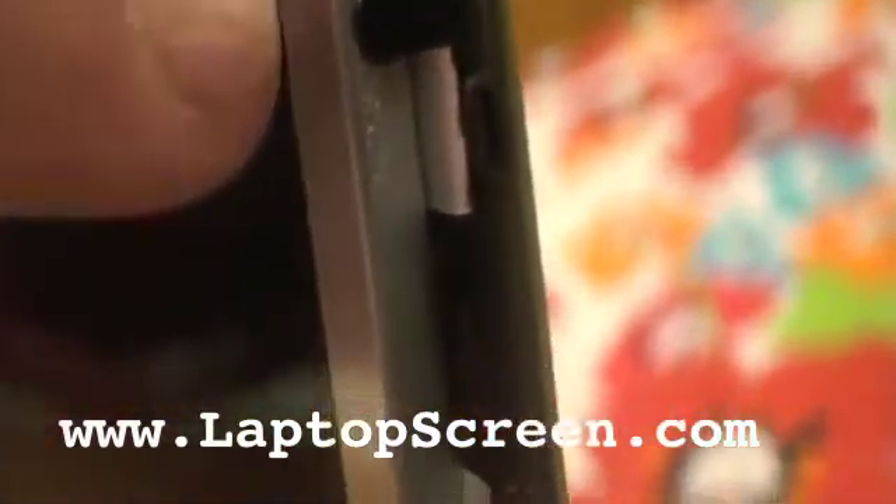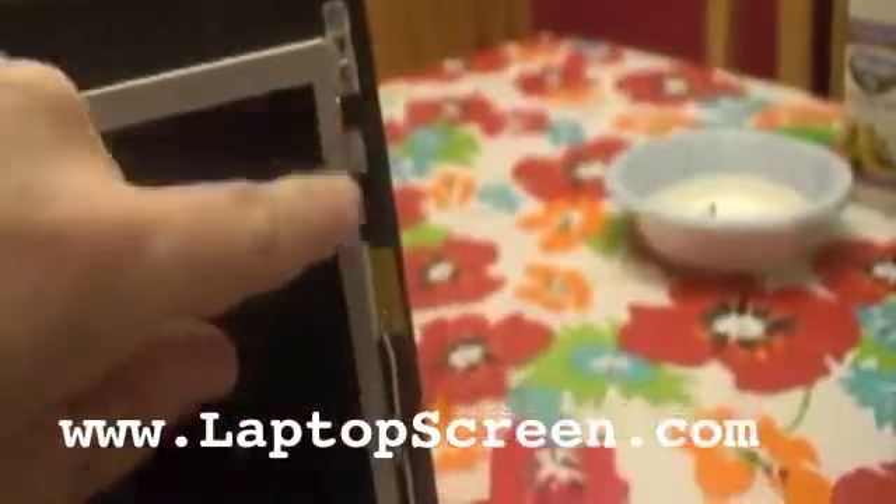Do it carefully because the screen will fall out. It's not heavy or anything, but there are little screws on the inside here and they're on both sides. Right here and then the inside there. So we're going to start with these four — one, two, three, four — and unscrew those.